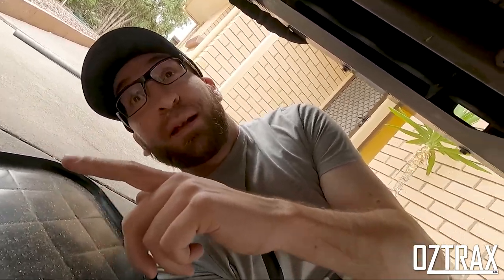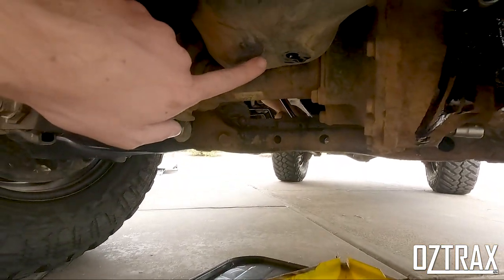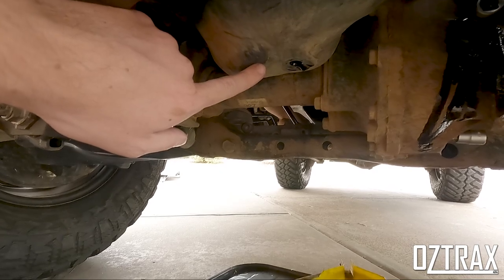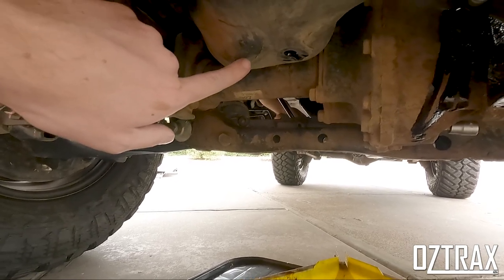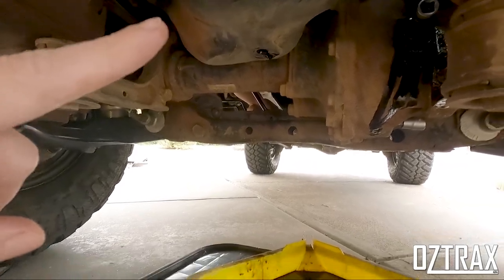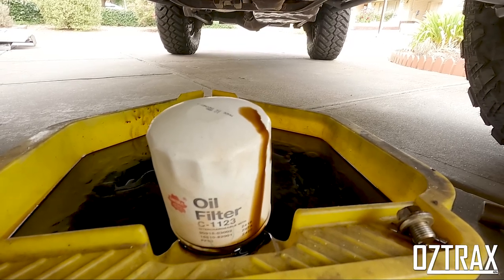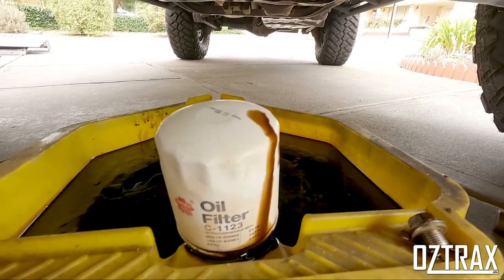Next thing — put the drain plug back in. If I let it drain for a little bit longer, then oil filter on — I'll show you that, little tip with that one — and we'll keep going from there. Next thing will be the diff.